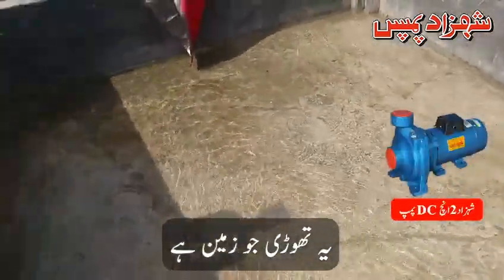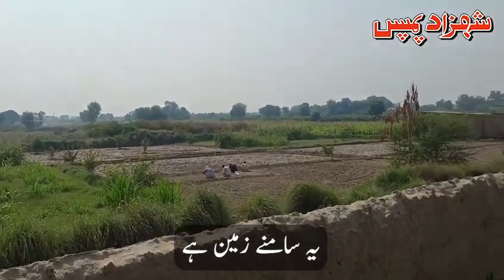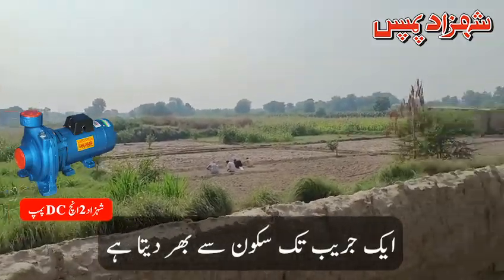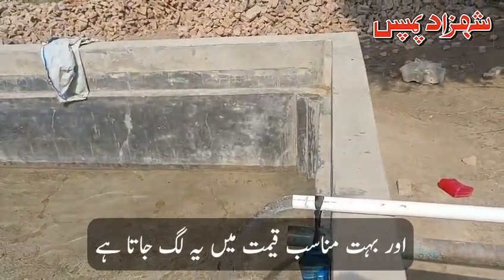This is a small piece of land — about 2 acres. It can cover up to 15 acres. This is a small pump and it is at a very reasonable price.